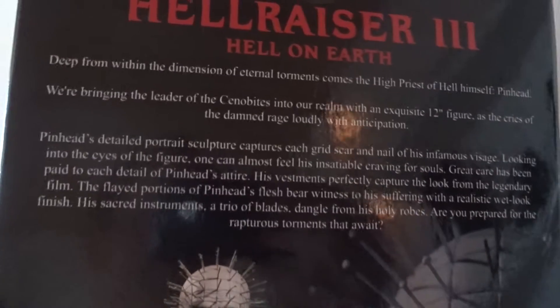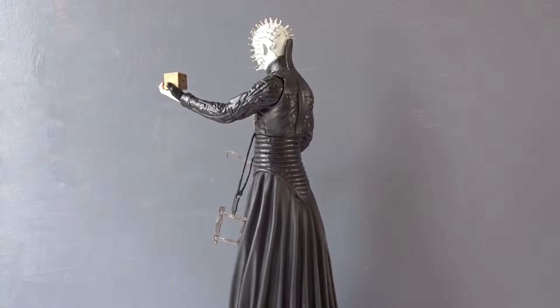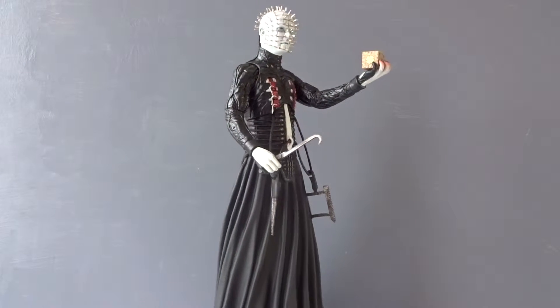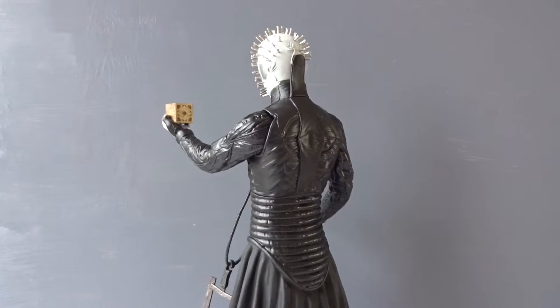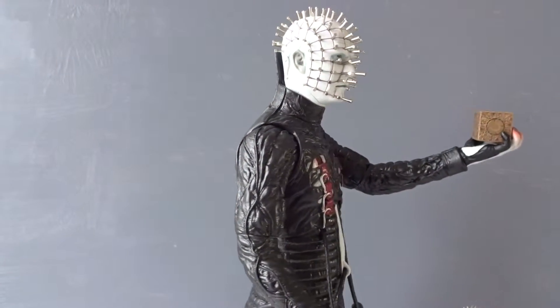Let's begin with a look at the box, with Pinhead clearly displayed and with pictures on the back, and then a biography about the Cenobites and Pinhead himself. Here we have a 360 look of this figure. My first impression is that this really looks like Doug Bradley as Pinhead, known for several Hellraiser movies, but also that this is a very limited figure with limited articulation and a very cheap part as well.